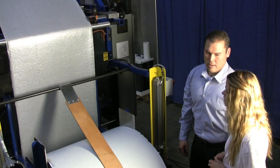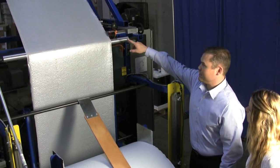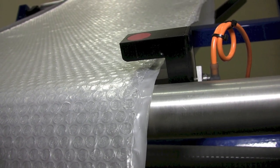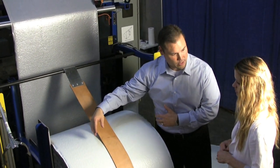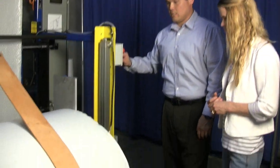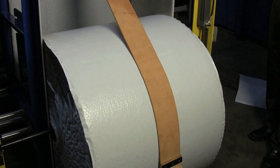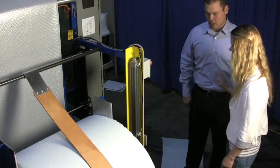We're at the back of the system now. One of the things we've done with a single roll is a self-guide web tracking system that allows this roll to align properly throughout the entire run. This one roll versus the old system, which had two separate rolls, will be a little bit heavier in weight. What we've added is the pneumatic roll lift, so the worker doesn't have to lift anything.